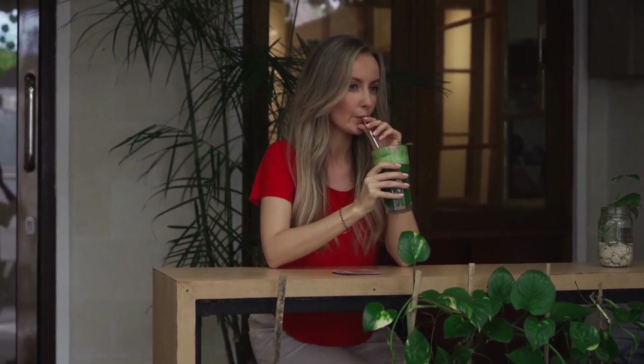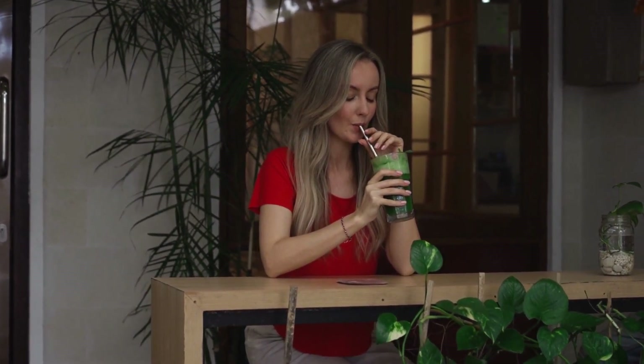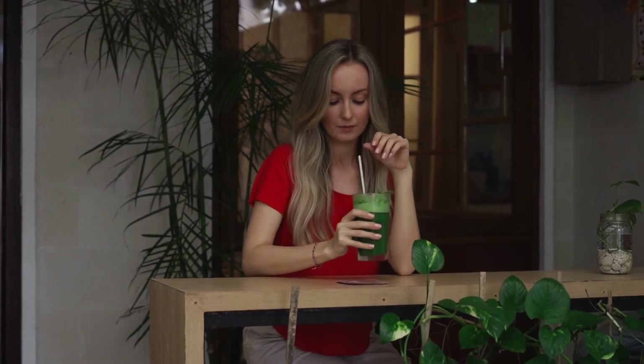Now that we have the ingredients out of the way, let's start with step one. Step one is to put the liquid in a blender. The liquid goes in first so that everything else has something to blend in. Next, put chopped up greens and fruit into the blender. The greens should go on top of the fruit, as it will keep it from bogging down the blender.